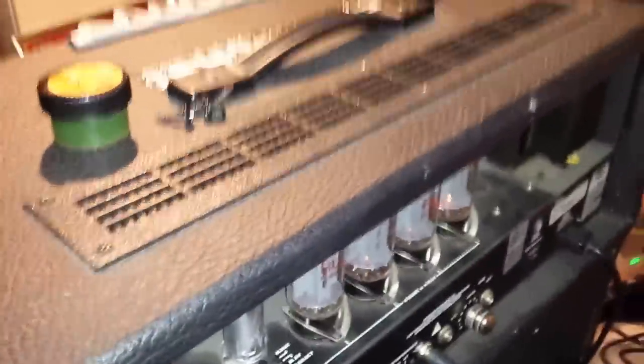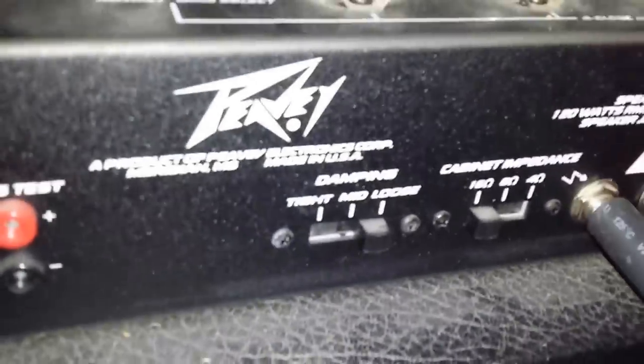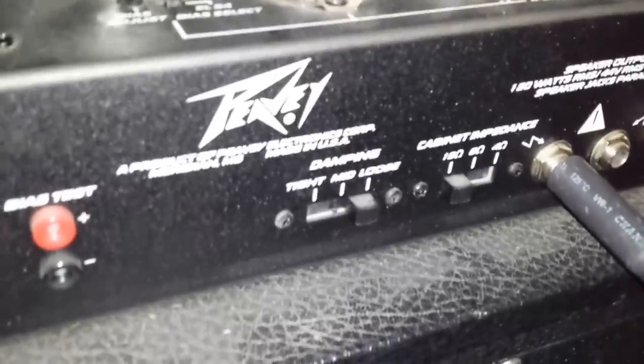It's got the effects loop — I don't use it right now. There are bias testers and a damping switch that basically makes my distortion loose-gain, mid, or tight-gain. I can also switch the ohms on the head, which is another awesome feature.